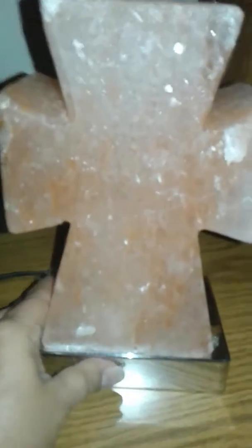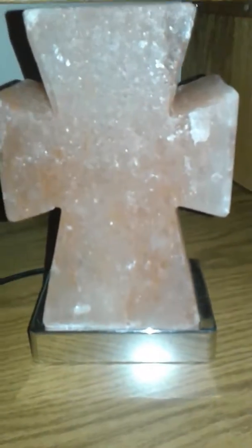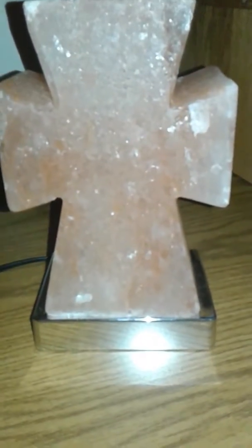We've got that set up, now we're going to flip it up and it's ready to go. It has a little controller on the cord — I've already got it plugged up — and we're going to cut it on.